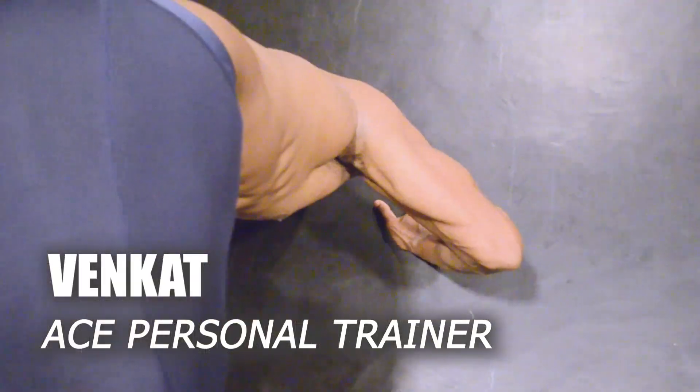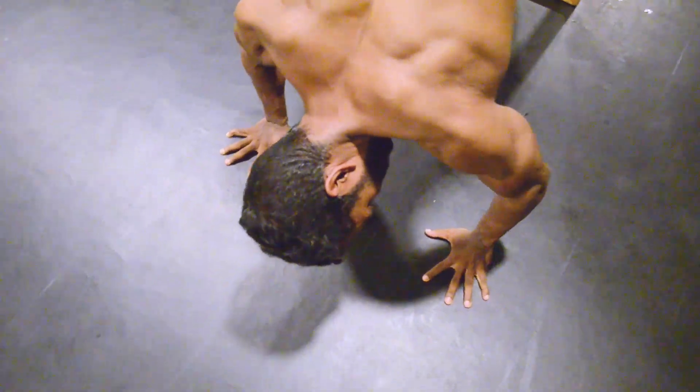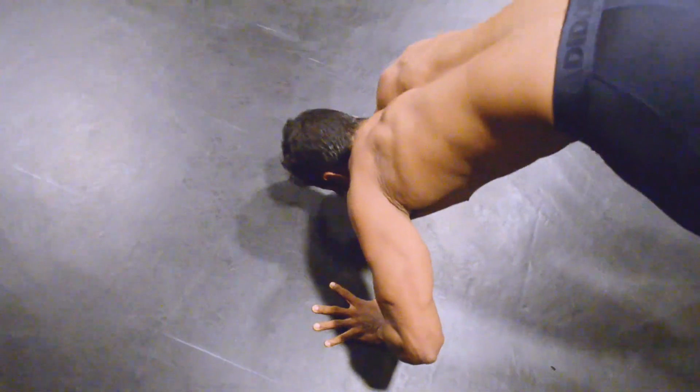Hello everyone, welcome back to my channel Evolution. Today we are going to see 3 push-up variations for 3 muscles. Let's move on to the workout.